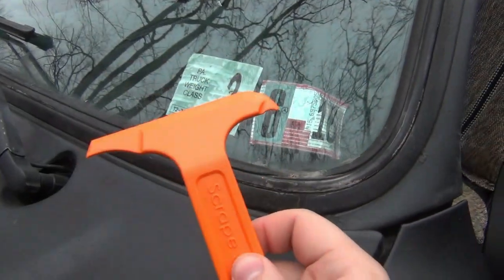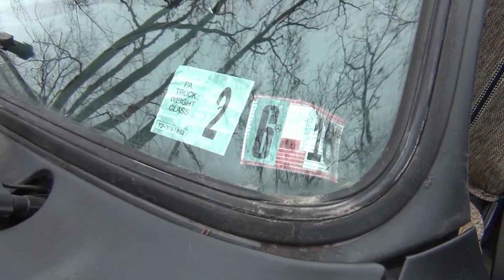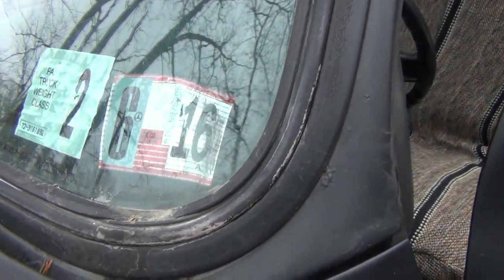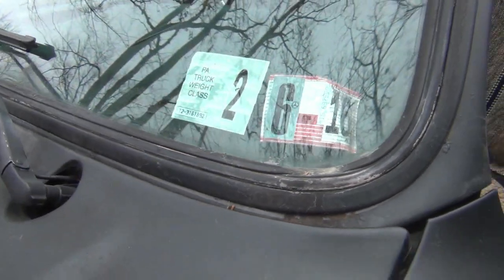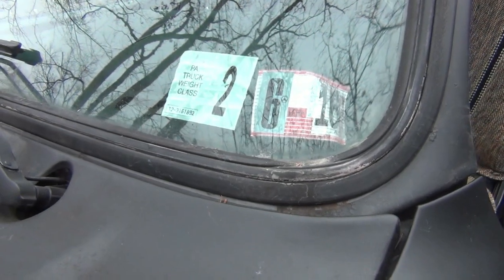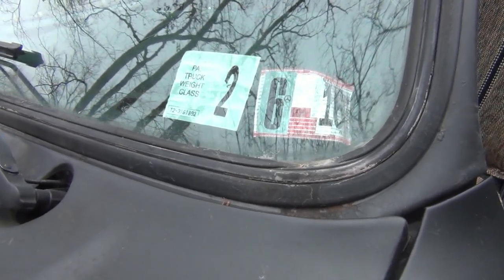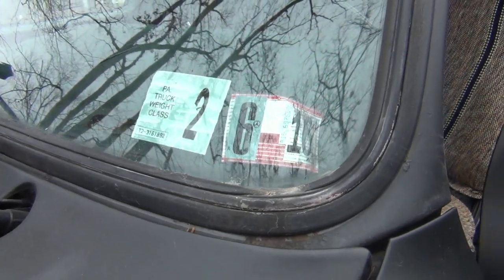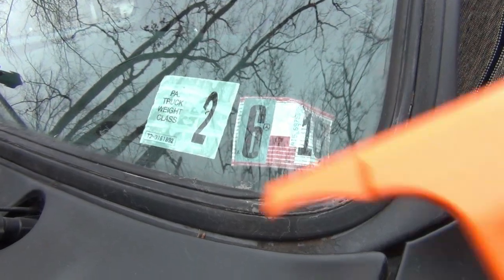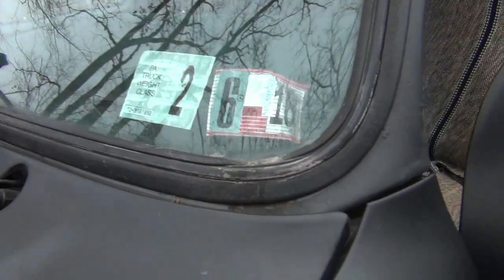I'm out here going to use this scraper. I have inspection stickers on the truck which are not only not good — the last one was in 2016 — but they're not necessary. This truck is technically an antique; I pay antique insurance and have an antique plate, so I don't need to get it inspected anymore. I just want to take these stickers off the windshield since this one is already peeling and looks like trash. Let's do that right now.